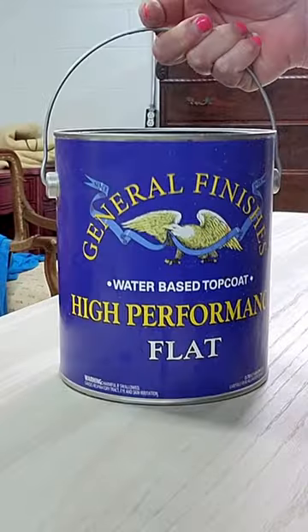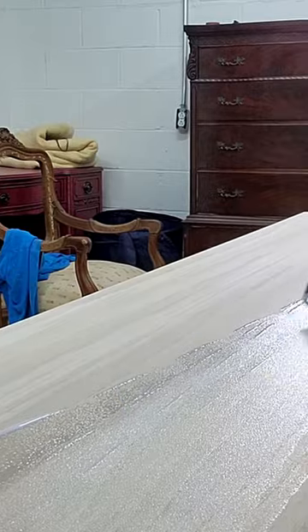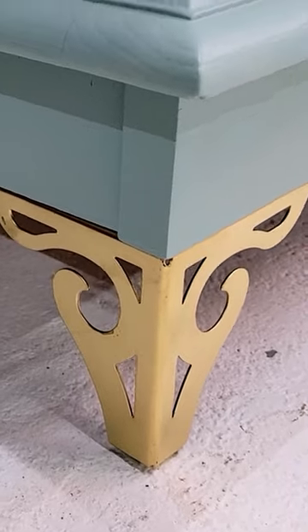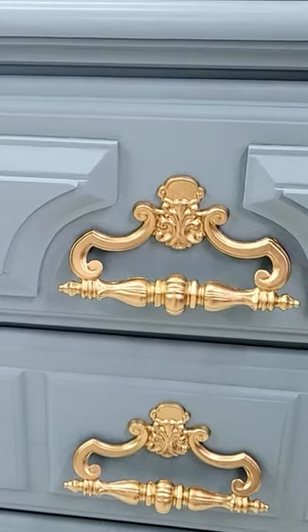This is my favorite top coat. I ordered the feet in a matte black, but then spray painted them gold to match the hardware. And now the result is beautiful and we're so happy with it.